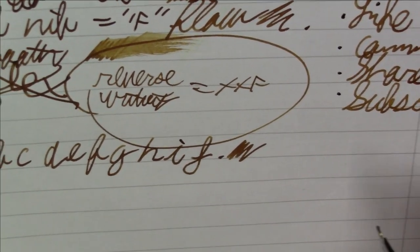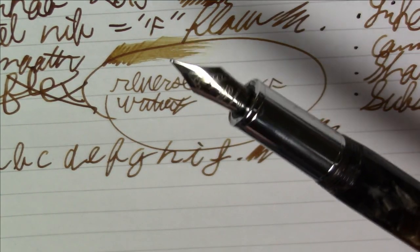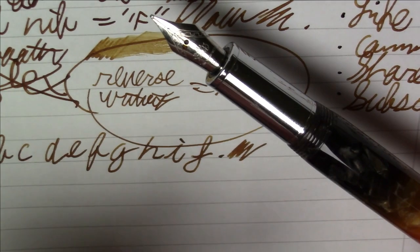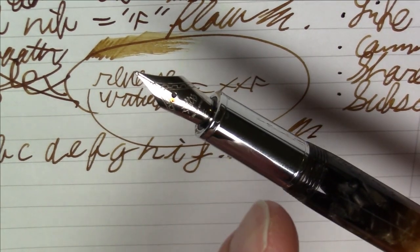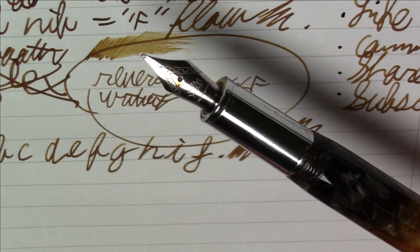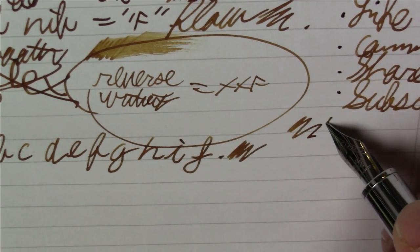The real selling points of this pen are the really pretty acrylic and the very, very nice nib — don't want to sell this nib short. The shortcomings are the fact that the nib is a number five, not number six, but the biggest shortcoming for some people will certainly be this smooth metal section. For some of you that will be a deal breaker, which is unfortunate because this is otherwise a very, very nice pen.